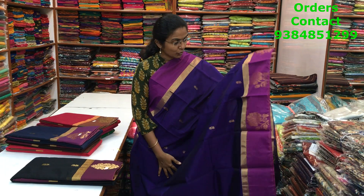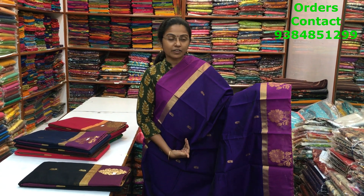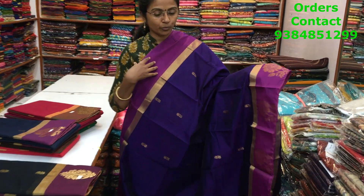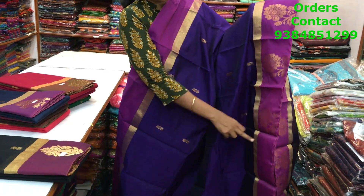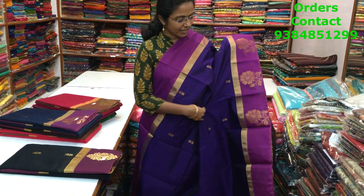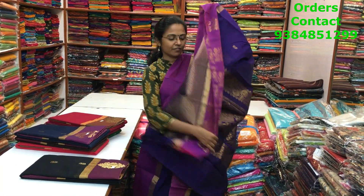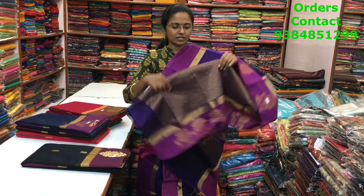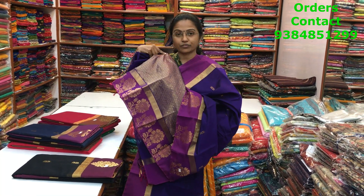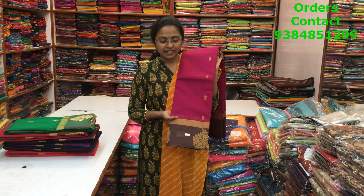Regarding maintenance, these are all simple hand wash saris. The first is a very beautiful contrast combination kora silk cotton sari with a lovely violet-purple color border on both sides. We have nice buttas in the border and throughout the body also small buttas — very classy. The pallu is rich and the blouse is a brocade blouse. The price of this sari is 950.